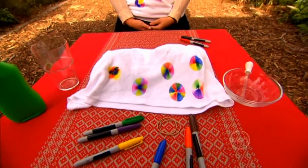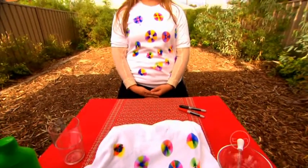So there you have it — colourful inky patterns created without a marker. And if you're particularly happy with your design, you can even show it off.